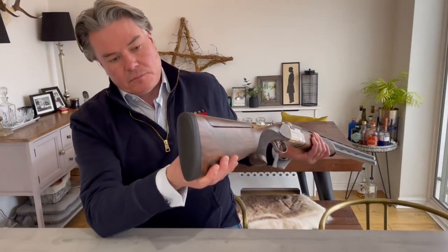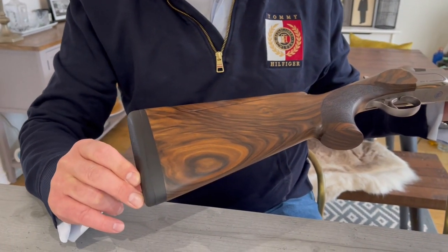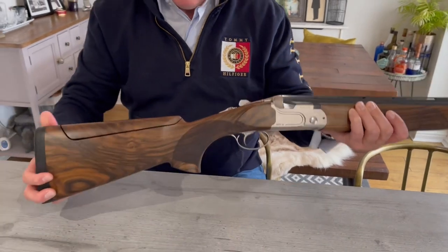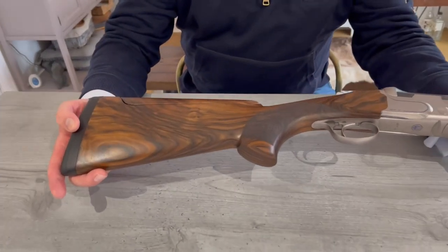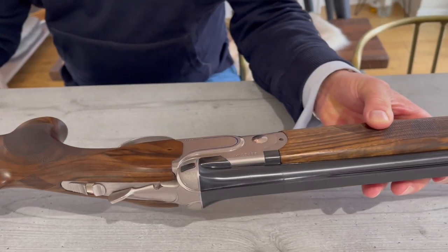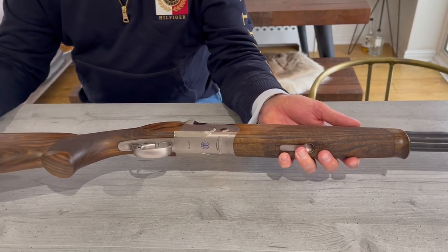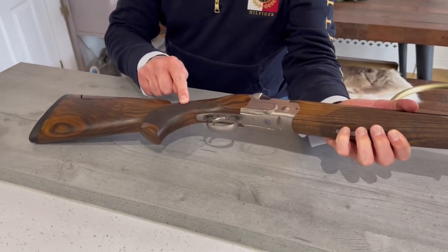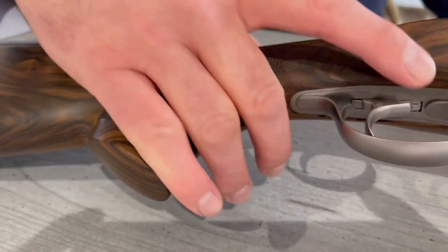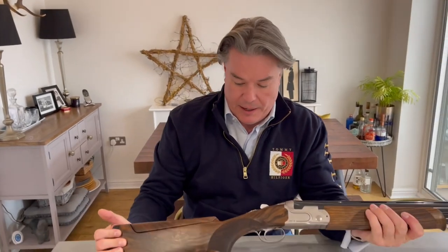Starting with the rear, it has a micro core pad. It comes with two — this is the thicker one at 28 millimeters. I put this on the gun because I wanted a slightly longer length of pull. The wood is very nice — it's a grade three wood. This is the 32-inch variant with the adjustable comb. The forend matches really well, and the wood to metal fit is very good. It is laser engraved and has a lovely swept-back pistol grip with a really nice palm swell, which is actually on the other side because I'm left-handed.